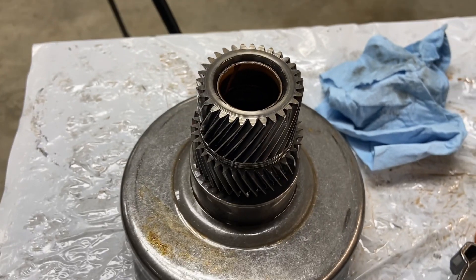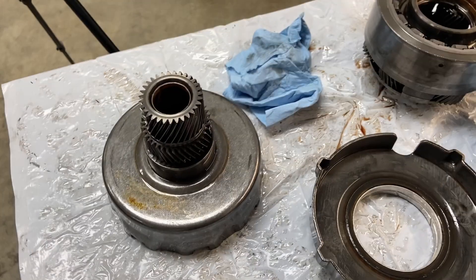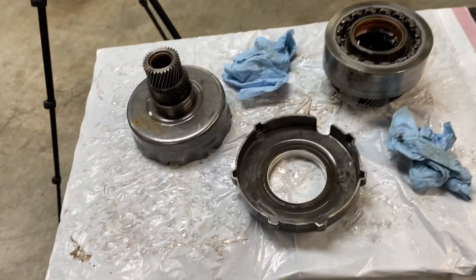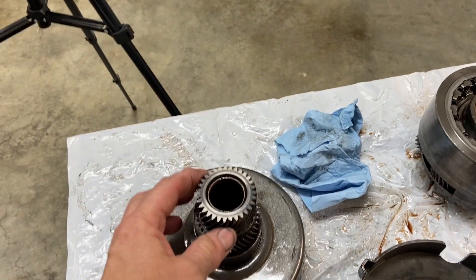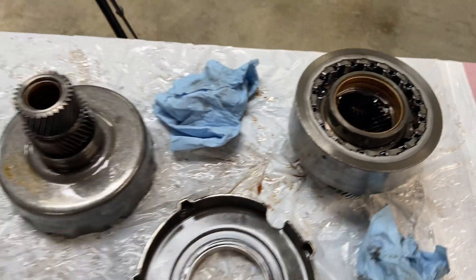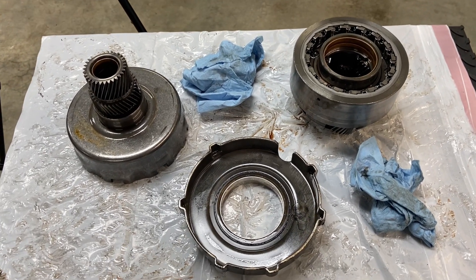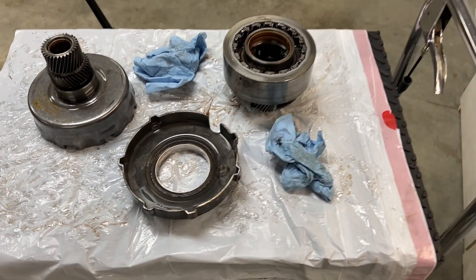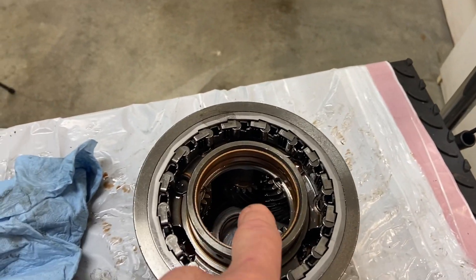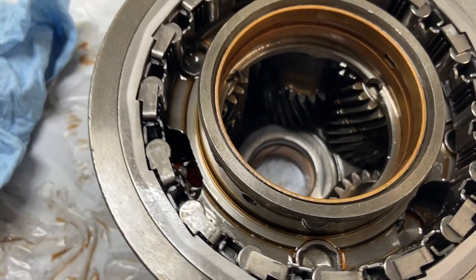I'm pretty confident this is going to be the issue because I'm not finding any problems with anything else. The clutch packs look great, the pistons look great, the seals look great — everything is in pretty good shape. Hopefully all we need to do is get another sun gear and put it back together. Of course, I'll get an overhaul kit and replace all the high wear items. I think we solved the problem. And because we had floating metal in this system, we're going to have to look at these planetary gears very closely to make sure those aren't damaged as well.